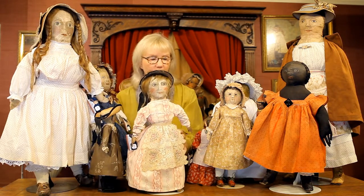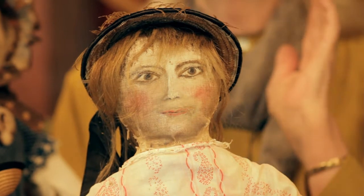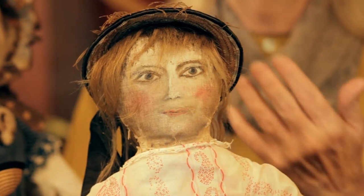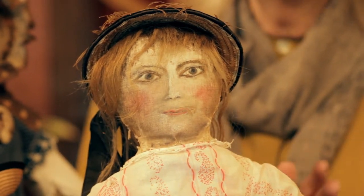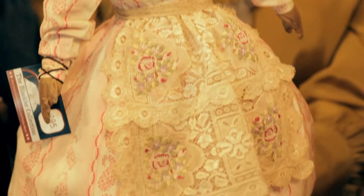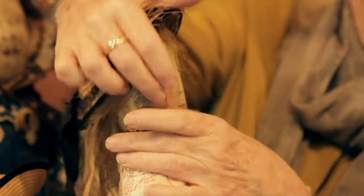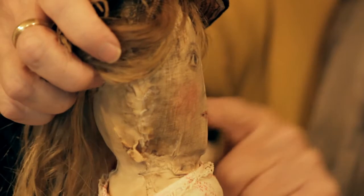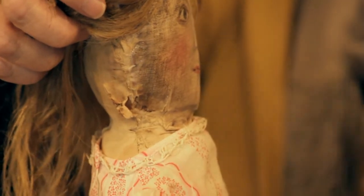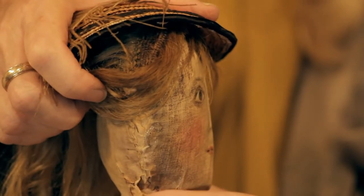I wanted to show you this one first, partly because I think she's absolutely beautiful — again, one of my favorites. I really don't mind when folk art dolls are worn and tattered, because to me it speaks of the child's love for the doll. This is a very common technique used in making these folk art dolls — a flat dimensional face, and you can see the seam where this piece of canvas was lying flat on a table originally, then was painted and sewn onto the muslin form of the doll.